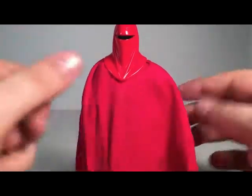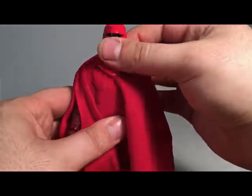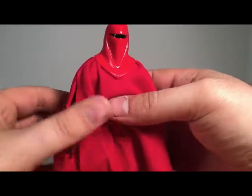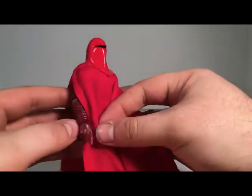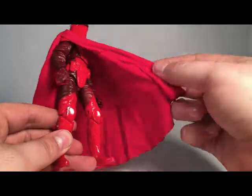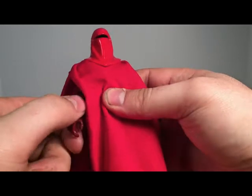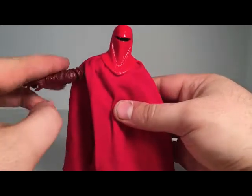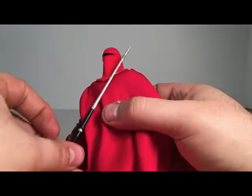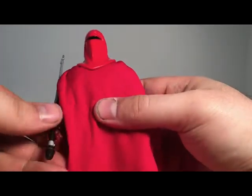He has a nice fabric going all the way around him. He does have a little bit of head articulation, but it is restricted due to the helmet. He has a nice look at the armor he wears underneath the fabric, which of course we do not see in the movie. He has one hand out so he can hold the Force Pike — like so.